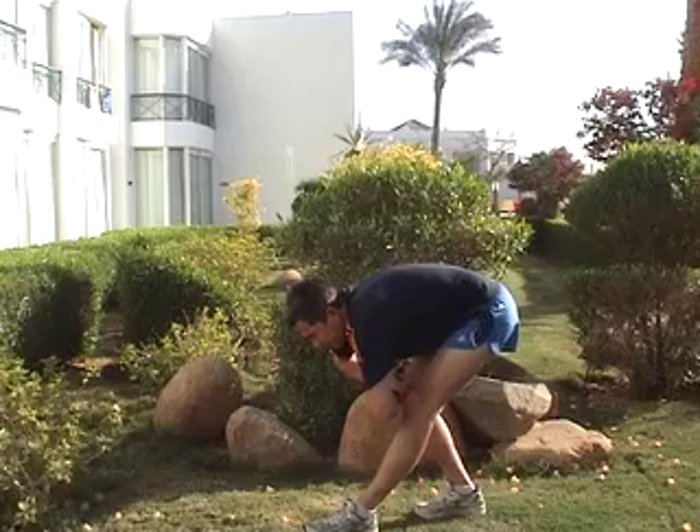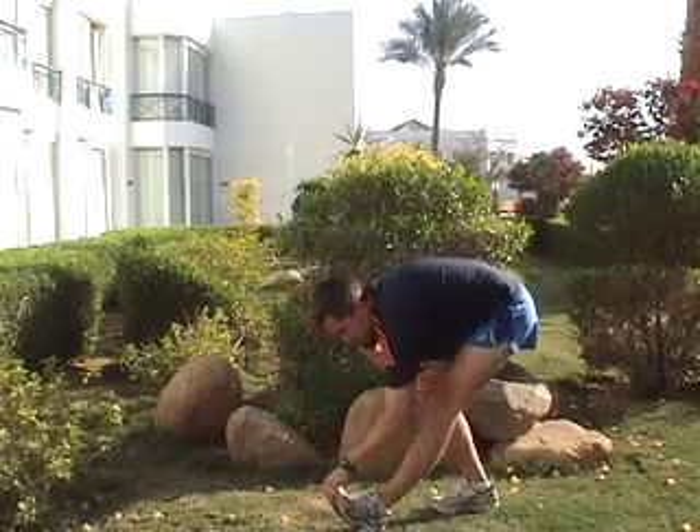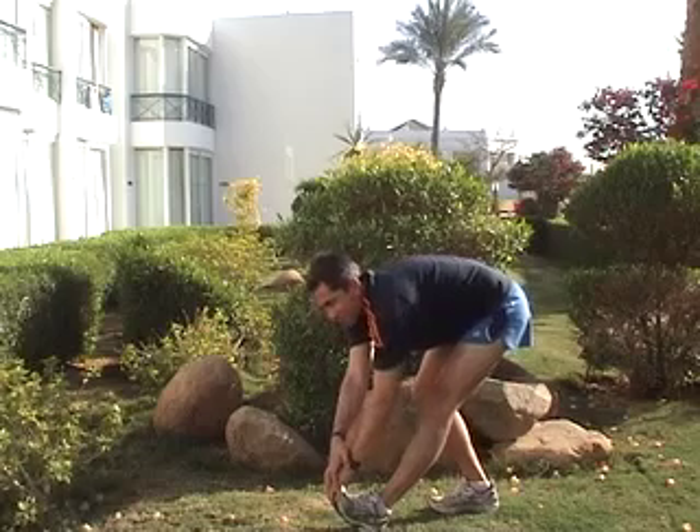Feeling that stretch right up into the glutes as well. To get an extra stretch, bend your front foot and you get that stretch right the way down the hamstring, right the way even into the calf.